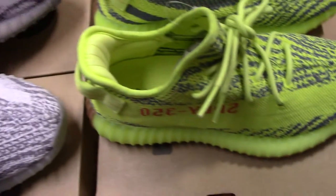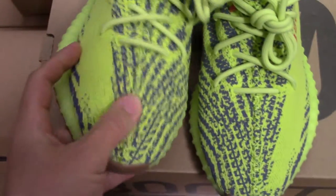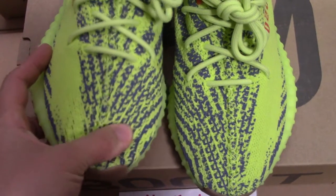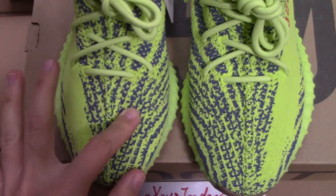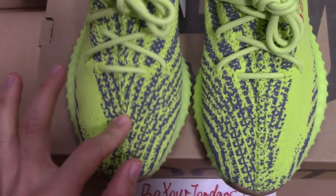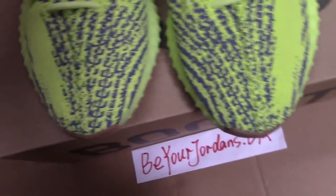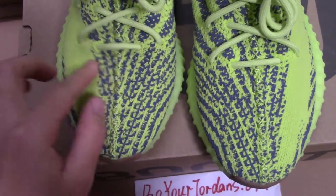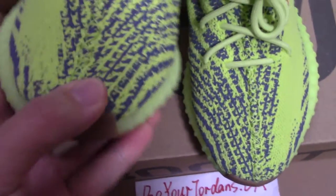Now let me show the details of all these 3 pairs. You can check the materials on the upper — this is the pre-knit material. We add special materials on the upper, so when you touch the upper you can feel it's very fresh. And also you can check the middle stitching.